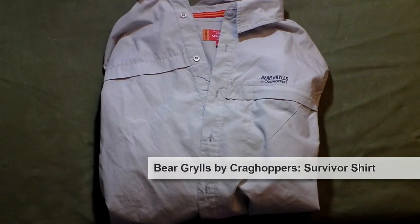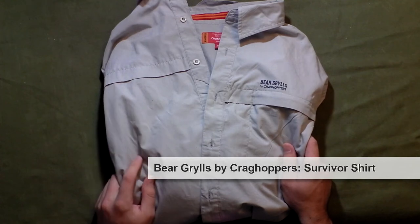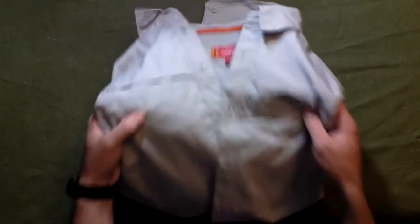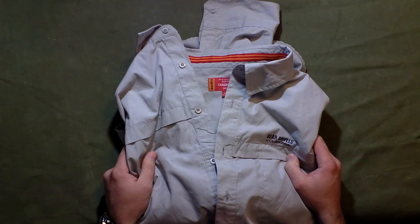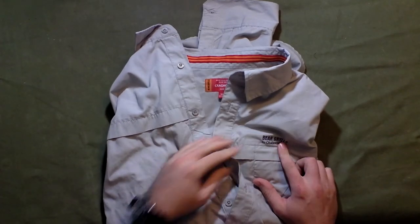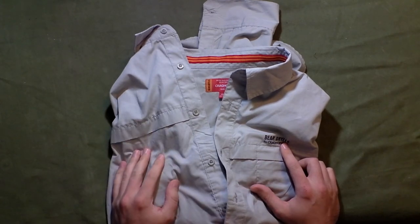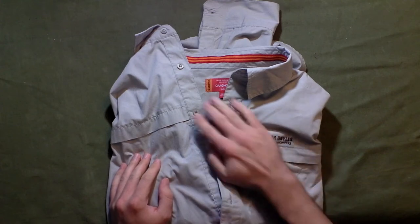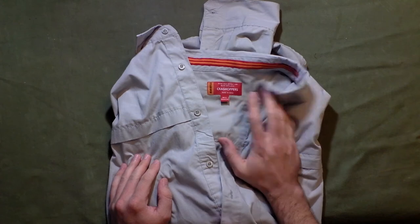What's going on guys — this is a shirt review for you. I've been using this one pretty much the whole year so far. I picked it up just because I thought it looked cool, and I was a little skeptical because it's a Bear Grylls shirt — Bear Grylls by Craghoppers. This is going to be a half-year review of this shirt.